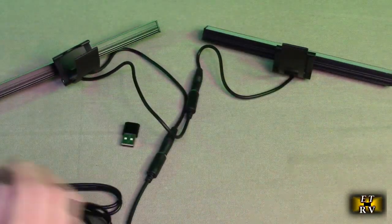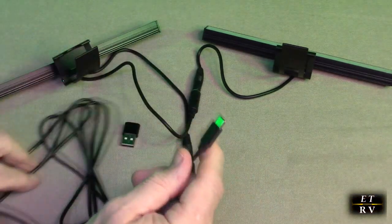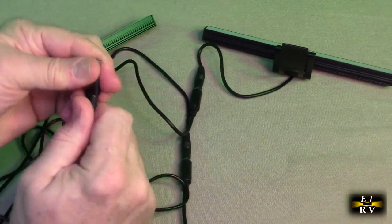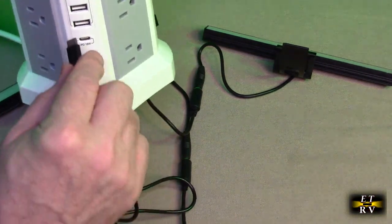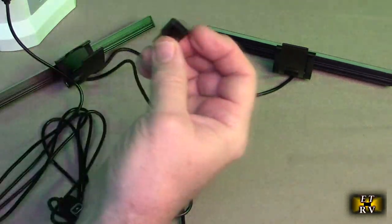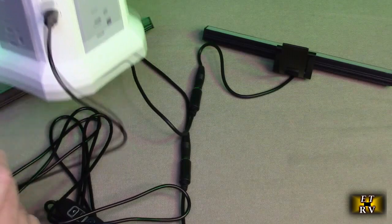When you power this on, it uses this nice flexible cable they provided, which is really great. There's an adapter included so that if you wanted to use USB-C you could — there's the USB-C port right here — or you can use this adapter and utilize the USB-A ports.